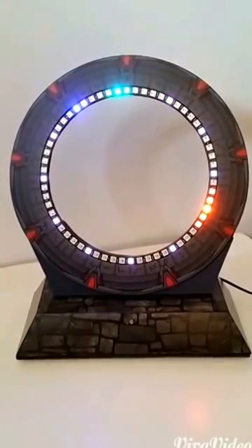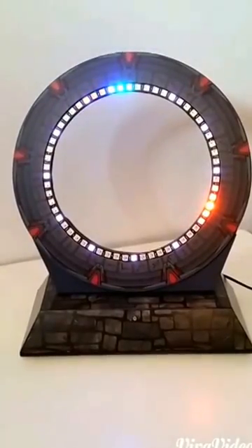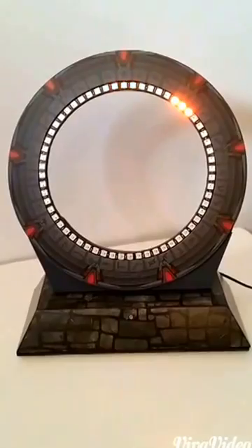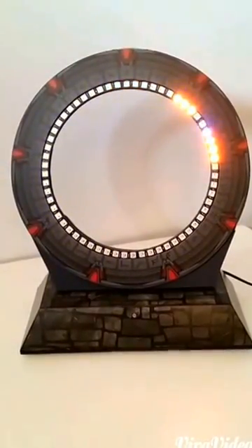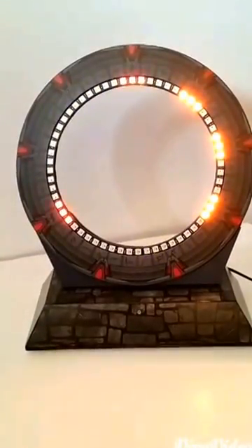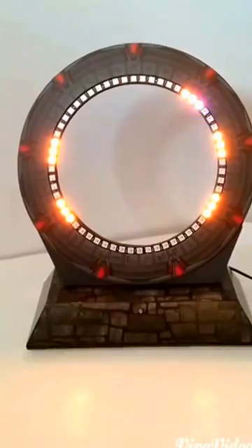Every hour this clock creates a chime with its LEDs. There are six different patterns that it can do and it chooses them randomly. This one appears to be a dial sequence to start with, which could be followed by various fail scenarios or a wormhole scenario.